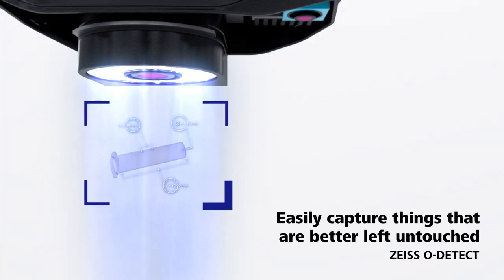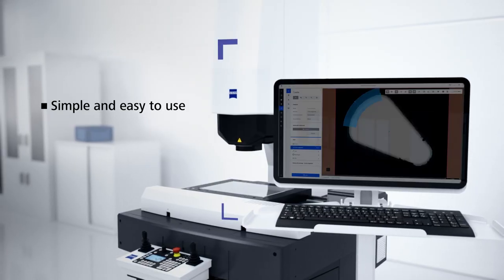We've also had significant improvements to our software. We ship the Odetect with Zeiss Zapphire software. Zapphire only takes two days to learn — it's simple, easy to learn, easy to use, and integrates a very intuitive workflow: left to right, top to bottom. It's also a full 3D software, so the images captured actually have a Z component — not only simple to use but a full 3D software.